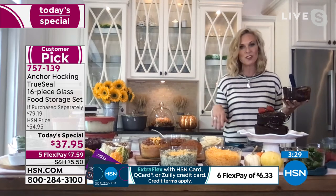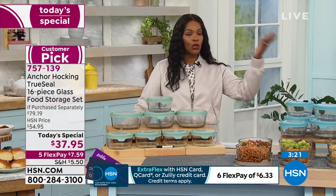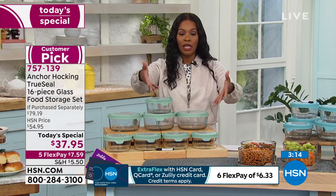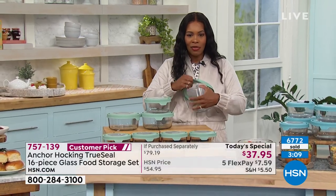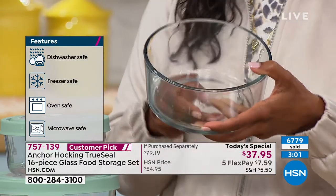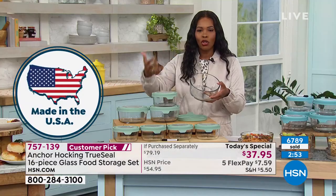It's so easy to clean — wash by hand or throw it in the dishwasher. There's almost nothing you can't do with Anchor Hocking. It looks beautiful in your refrigerator or freezer. You can microwave it, put it in the oven up to 425 degrees, and serve in it — take it straight to the table. It even works as a cereal bowl or an ice cream bowl.